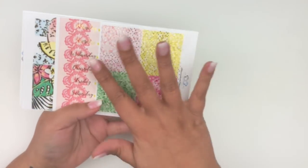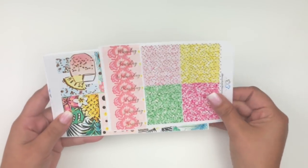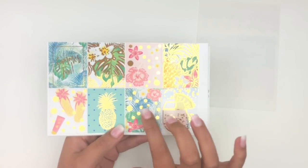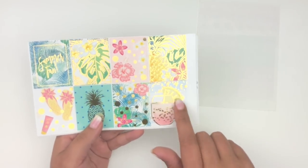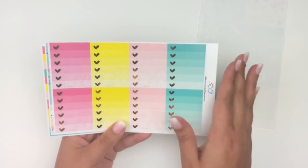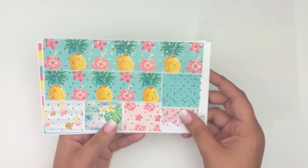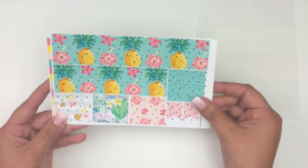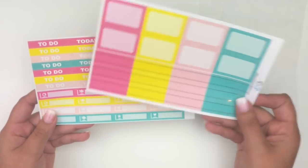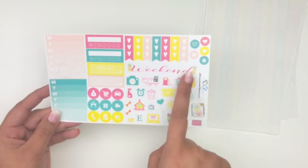The first kit also has ombre heart checklists, bottom washi with dot specks, washi strips, two corner flags, half boxes, quarter boxes — foiled — headers, littles, and a functional page with a weekend banner, Monday through Sunday trackers, habit trackers, checklists, kiss-cut functional stickers, and circle icons. That was the first kit.